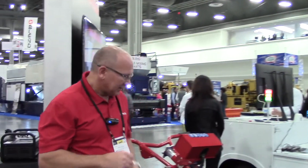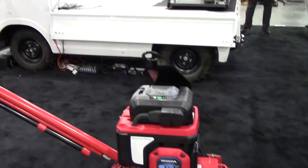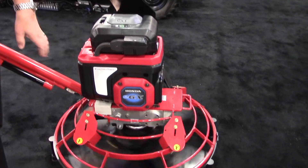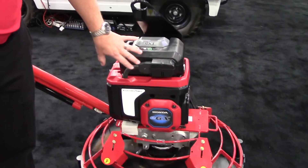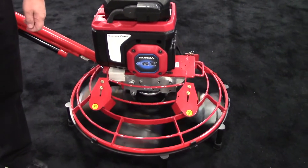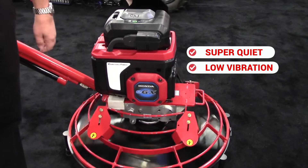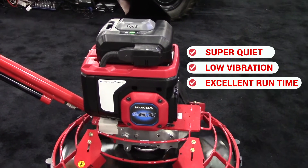I can actually demonstrate to give you an idea of the quietness of it. So this is a concrete trowel, and right now the unit is actually utilizing the motor itself. So again, super quiet, low vibration, and excellent run time based on the product.